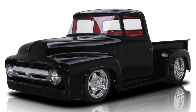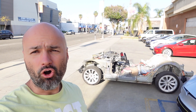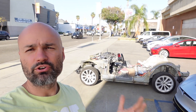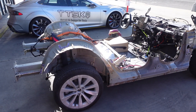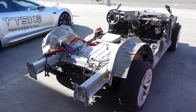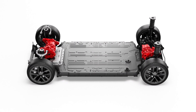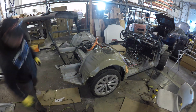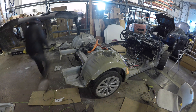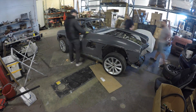Coupe, SUV, pickup, wagon, sedan — doesn't matter. There are almost no restrictions. We scanned this entire skateboard and we also have ready-made scanned skateboards of Model S and Model X. The next body designs we will be trying on using a computer, to see if the body fits the chosen type of chassis, and we can adjust the body according to our needs and tasks.